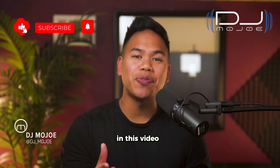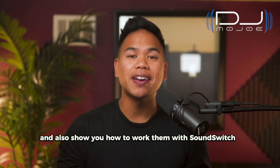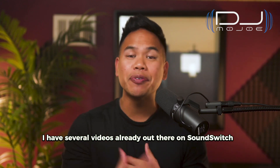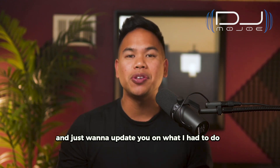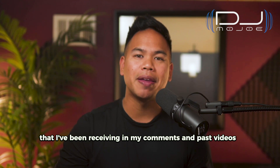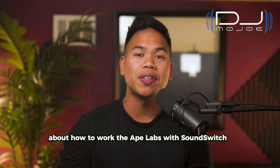Hey, it's DJ Mojo. In this video, I'm going to share with you how to update your Ape Labs fixtures and also show you how to work them with SoundSwitch. This is going to be a 2023 updated version, and I just want to update you on what I had to do to make sure that my lights are up to date and answer a lot of your questions from my comments in past videos about how to work Ape Labs with SoundSwitch.